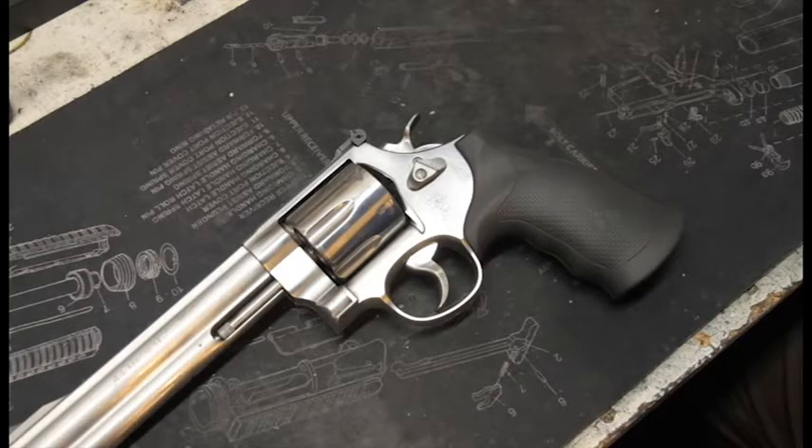The timing is just perfect because I got this Smith and Wesson Model 629 in from a customer the other day, because he did a trigger job on it himself. So this here I can now show you what push off is.